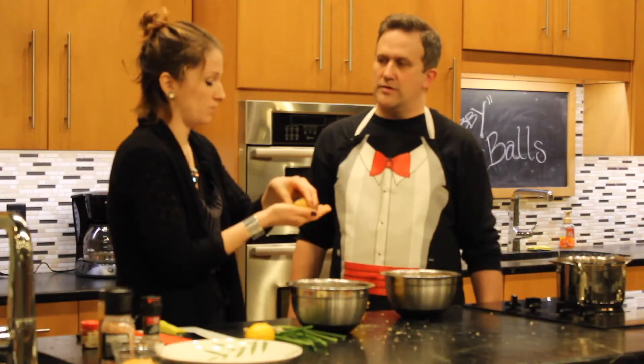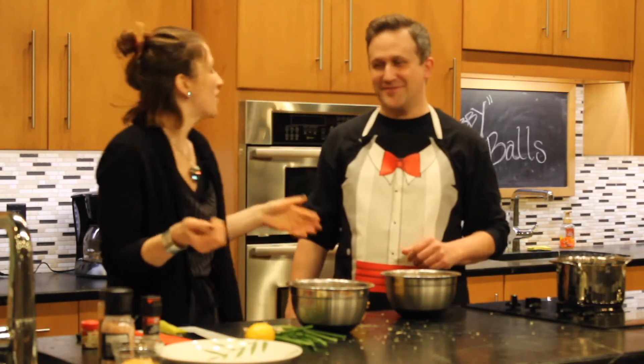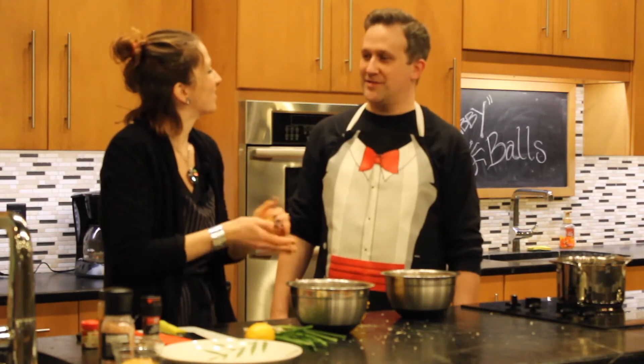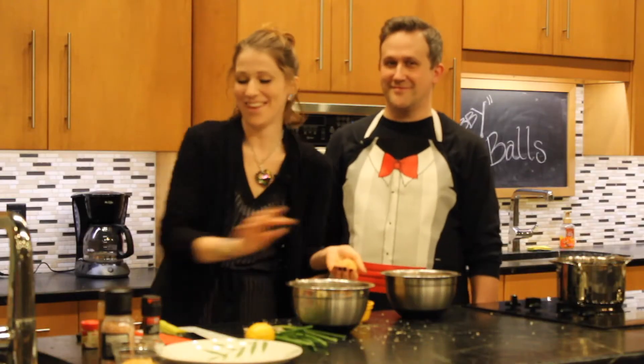Okay, so we've got one ball down. What is jumbo lump? So jumbo lump crab meat comes from the back fin of the crab — where the arms kind of attach to the body. There's arms? They have little fins. There's fins on the crab? Shows you how much I know — I need to go back to anthropology class. Not right now, though. Maybe later. Because right now we're doing crab balls. I did study topography.